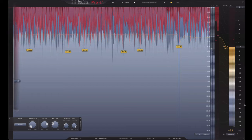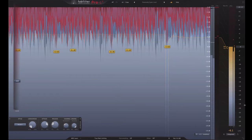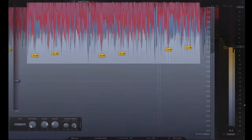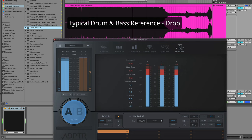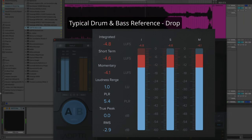I wanted to start off by challenging the really mistaken and misguided assumption that it's normal or necessary to push a limiter more than a few dB of gain reduction on your master to achieve loud results. When I'm talking about loudness, I'm talking in the range of negative eight LUFS, maybe upwards of negative five LUFS in the drops or choruses of songs. That's a very typical range in pop, hip hop, and electronic music.